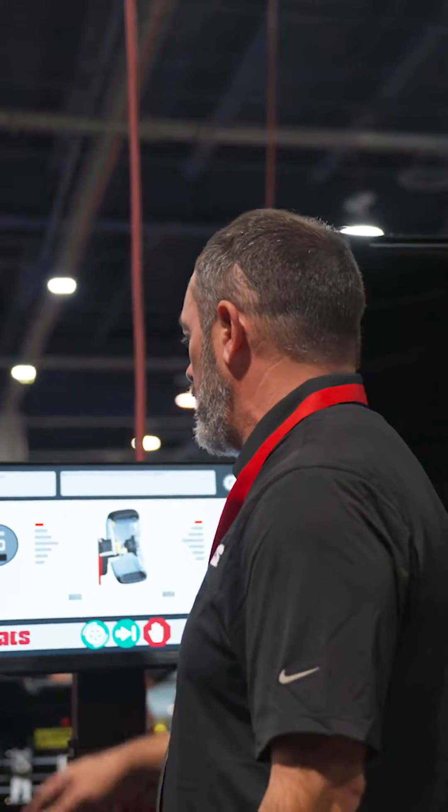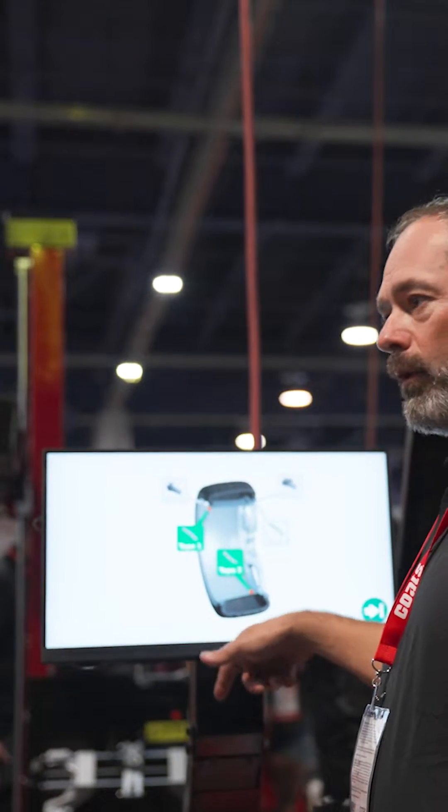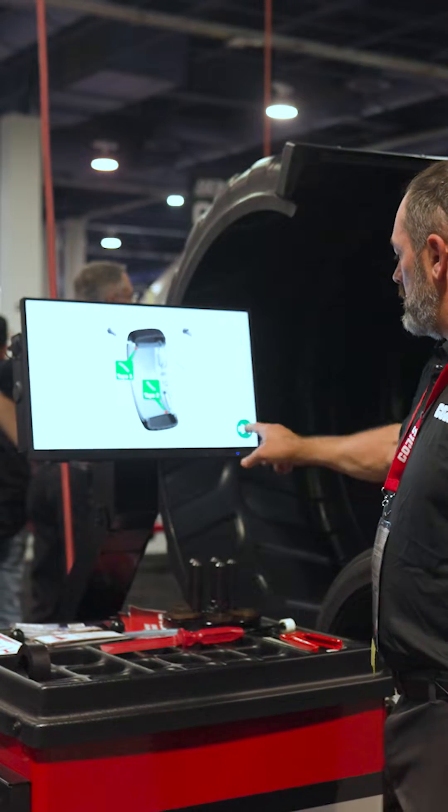Right now what we're going to be demoing is our weight selection screen, where we are going to be demoing tape location for this type of alloy rim. So I'm going to select that and go into the next screen.